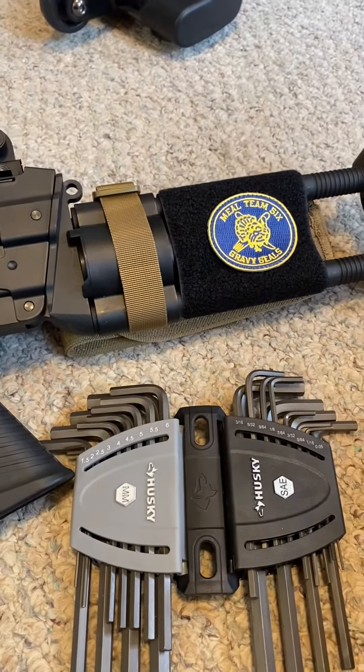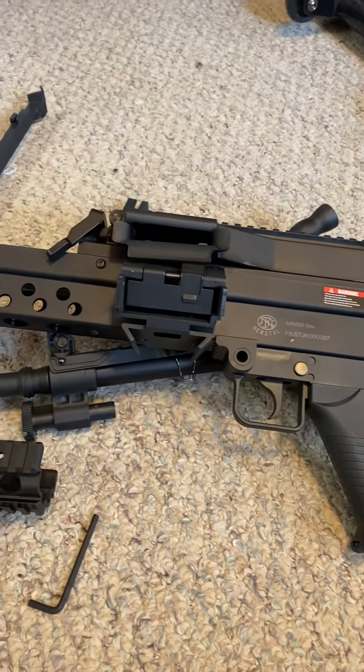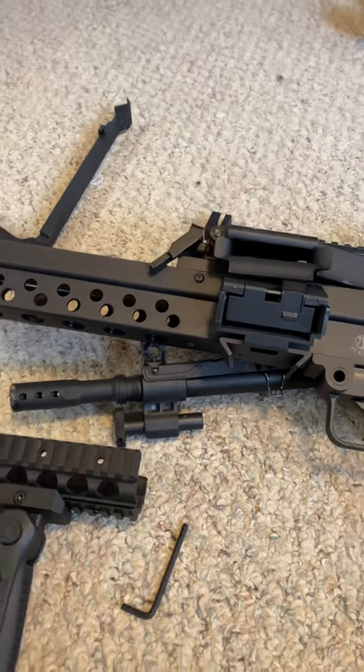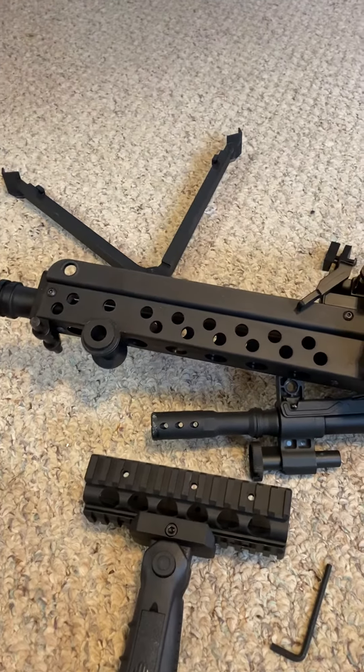Hey there, this is Sweet from Meal Team 6. In the background you hear my daughter — oh well, it happens. So I just got this M249 featherweight and probably as many of you also want to do, you want to take off the bipod. I'm not going to go through all the steps, but I'm going to show you where to go to do it.